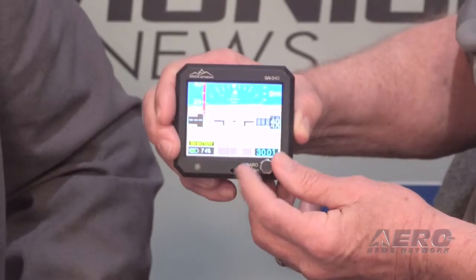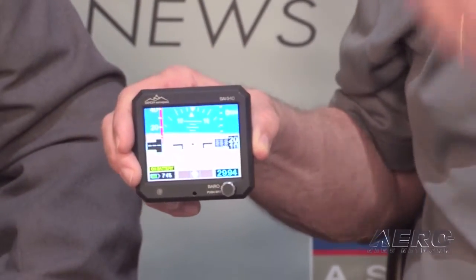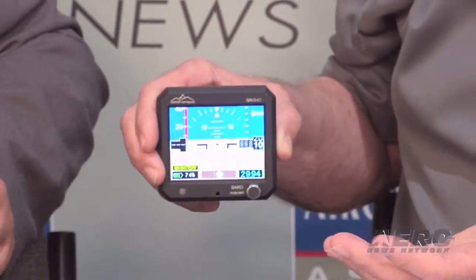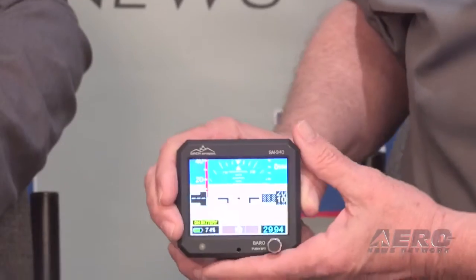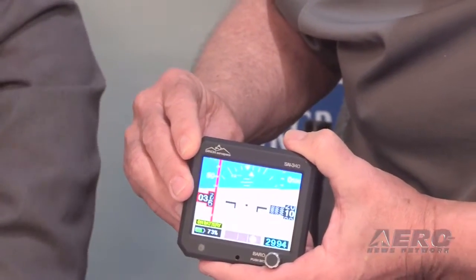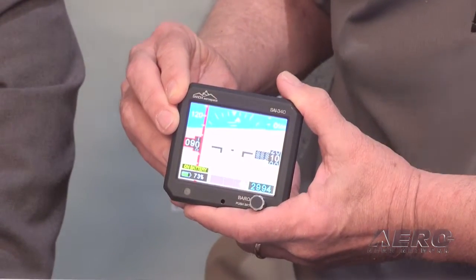And you can also set your baro — for whatever the barometric setting happens to be. The baro can be configured in either inches of mercury or millibars. Our friends down in Asia Pacific use millibars. On the other side we have our airspeed — since we're not moving, the airspeed is at zero.